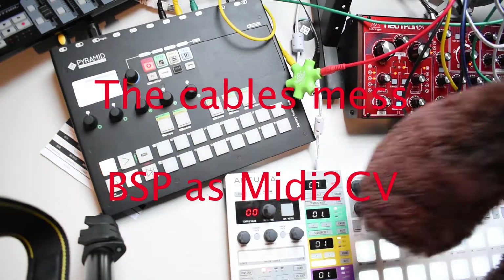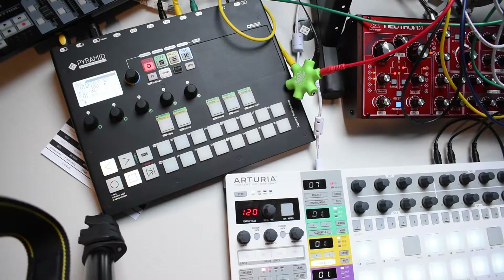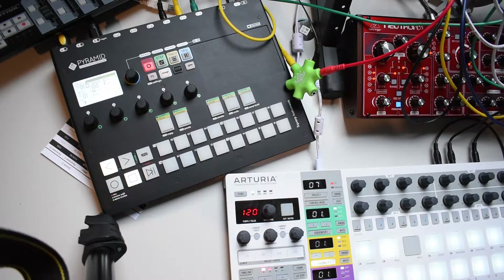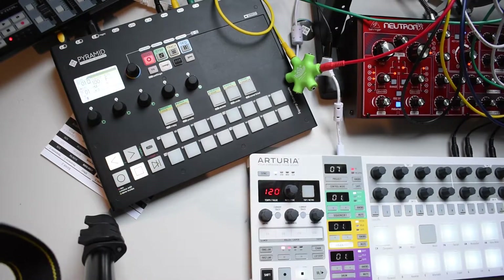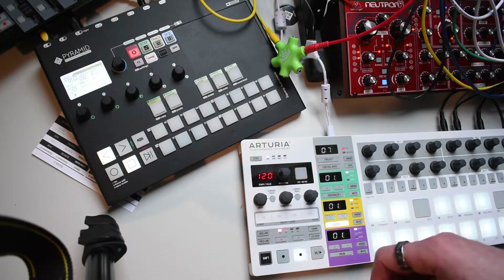Hello and welcome to the Cables Mess. Did you know that you can use the Arturia Bitstep Pro to convert MIDI to CV even when you don't use it as a sequencer? If you did, then please close this video immediately. If you didn't, then maybe I can help you. The first thing we have to check is that the MIDI channel is correct.